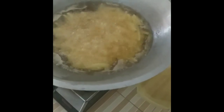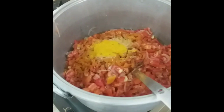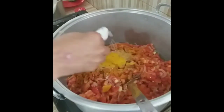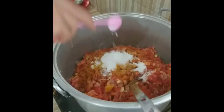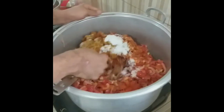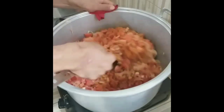Chicken, chips. We're going to add some salt. It makes sense.